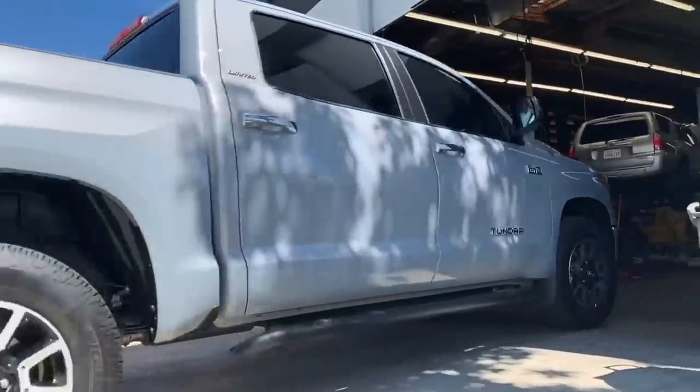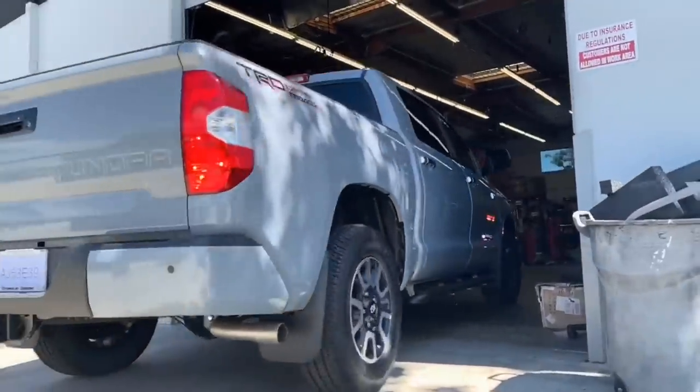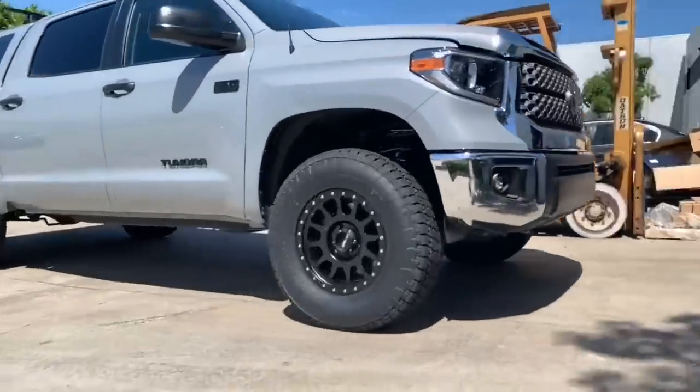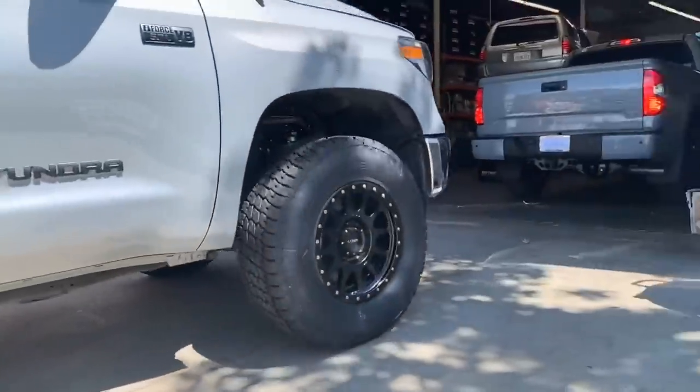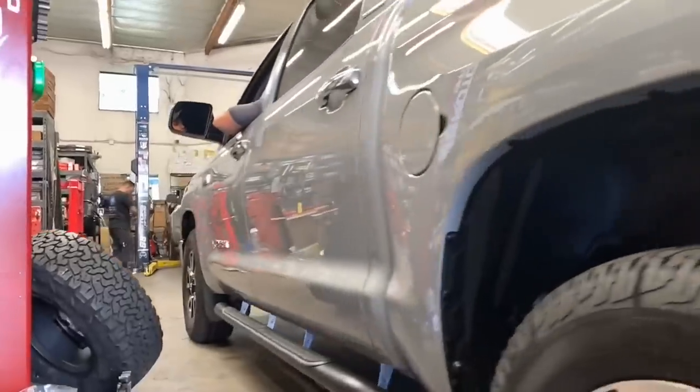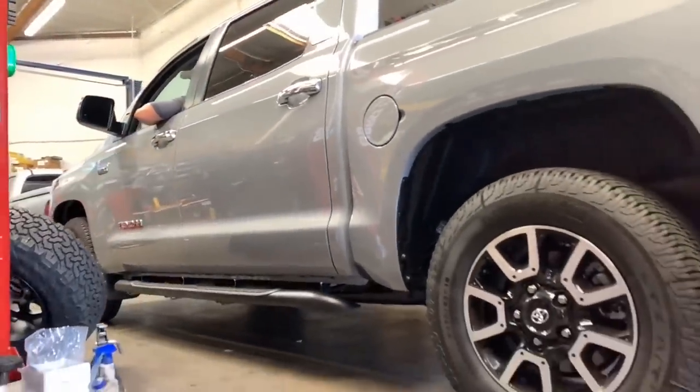Next up is this 2019 Tundra. This one's also in cement gray and we're doing a body mount chop on it to clear 35s. The 2018 is now down on the ground and ready to get the amp steps installed, while this 2019 Tundra is starting off getting its body mount chop.